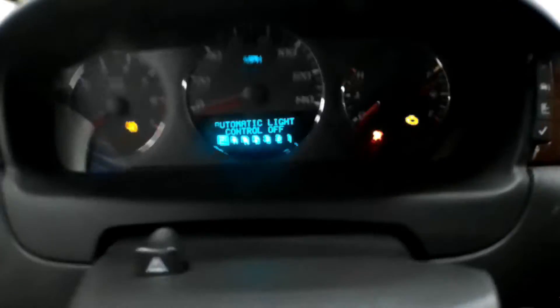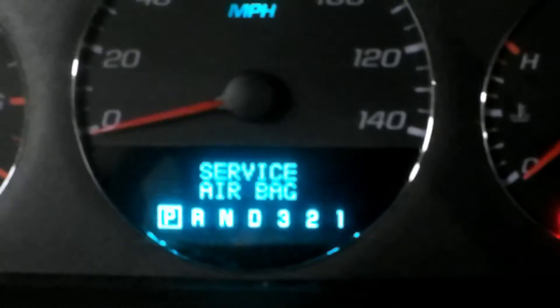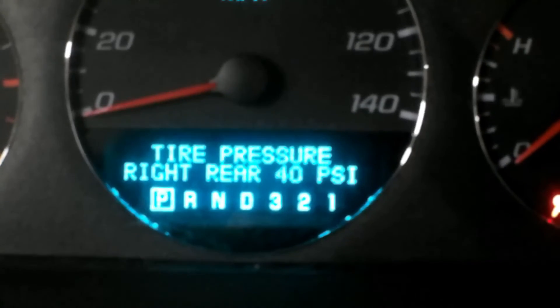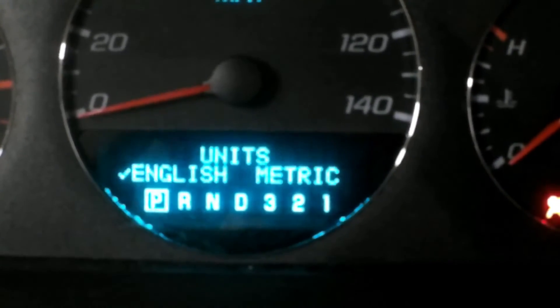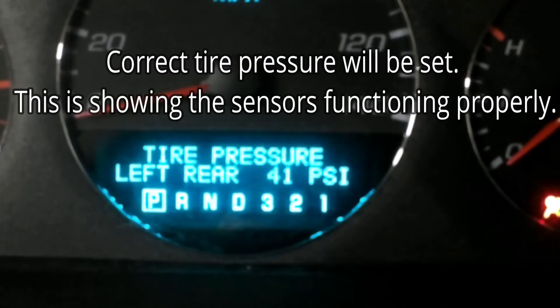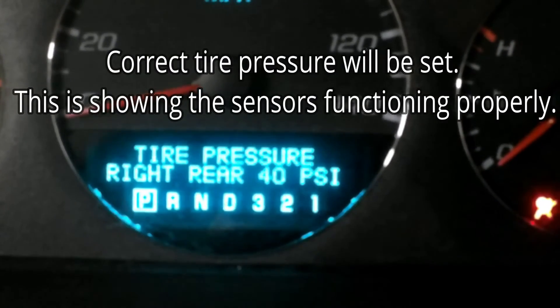Let's check it out. Right rear 40 PSI. Left front 46 PSI. Right front 39 PSI. Left rear 41 PSI. Right rear 40 PSI.